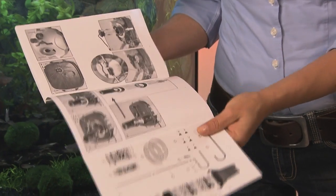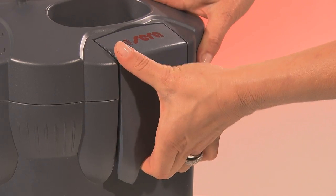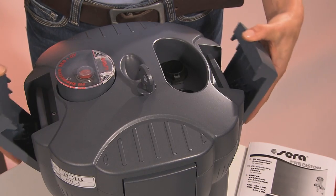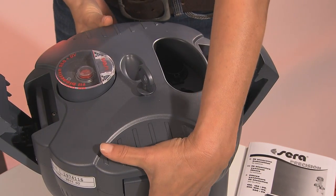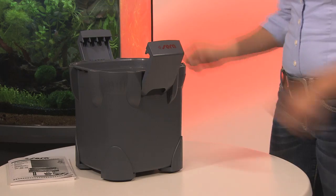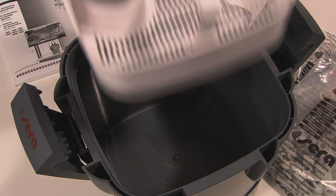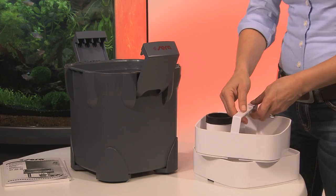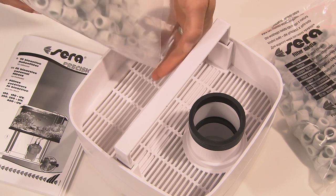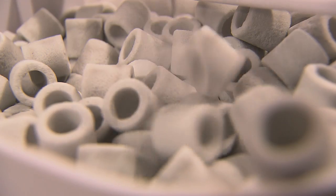Assembly is easy. First step: open the locking clip — it ensures the casing remains waterproof. Take the filter head off, then take out the filter baskets. The first one is already ready for use. Fill the second basket with the high-performance filter medium from both bags included with the kit. Ensure even distribution and height within the basket.